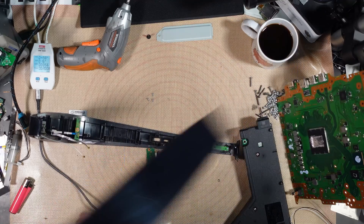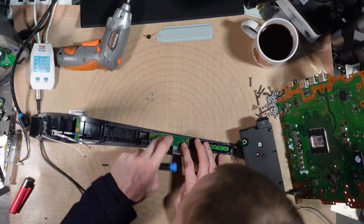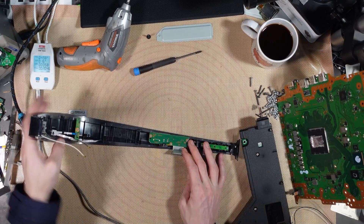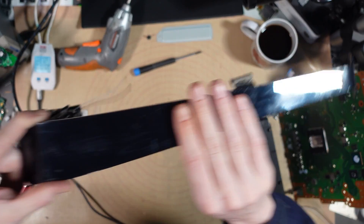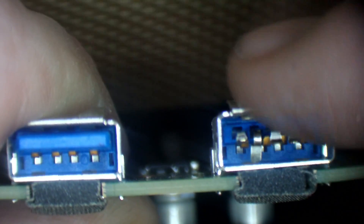Right, there we go — that will get fixed eventually. For now let's just drop that there. We've got a decent condition front panel with a working USB. So we've got a USB port here which is damaged, as you'll see — that one needs replacing, so I'll replace that with a brand new port.